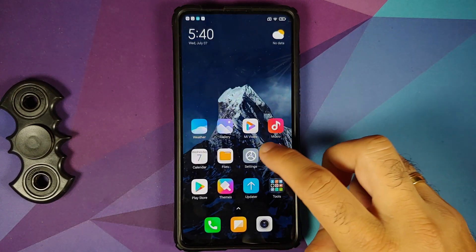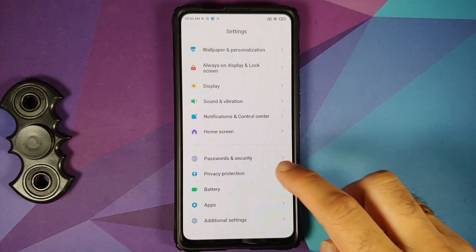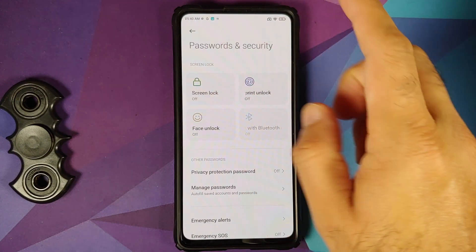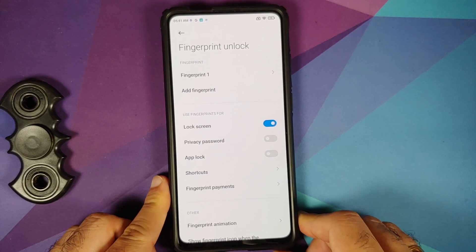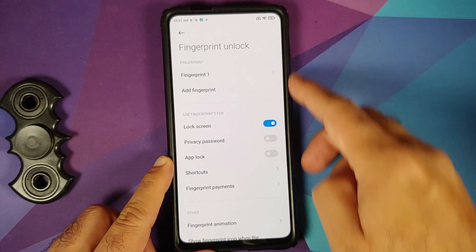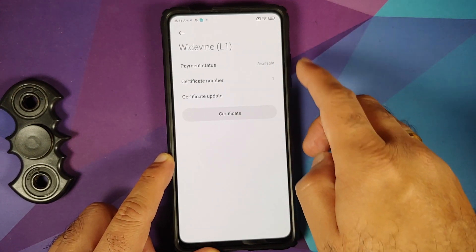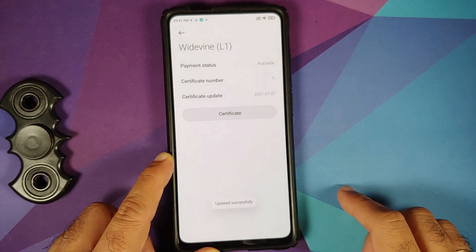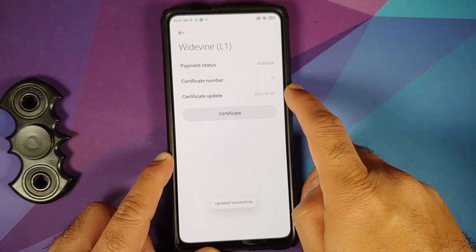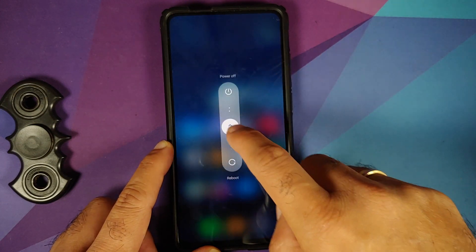Go into Settings, make sure you have an active internet connection, go into Password and Security, and set up a fingerprint unlock. Once you have set up a fingerprint, go into Fingerprint Payments > Widevine L1, then tap on Certificate. It should download the certificate from the internet. You can see it updated successfully and now we also have a certificate update date.